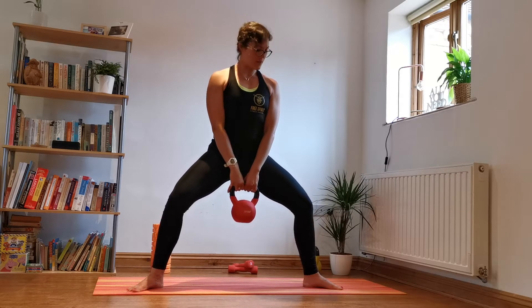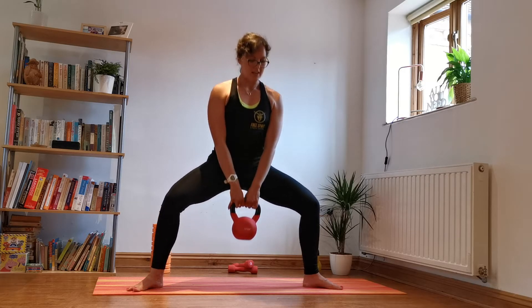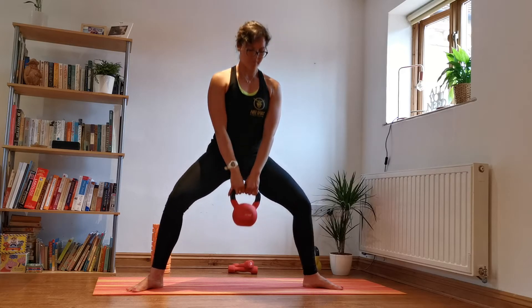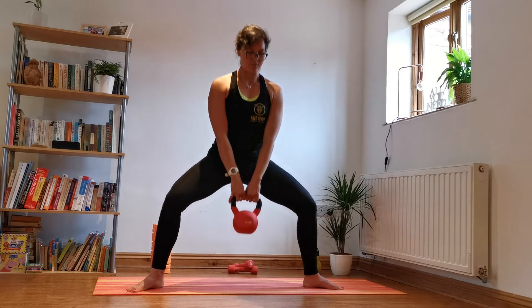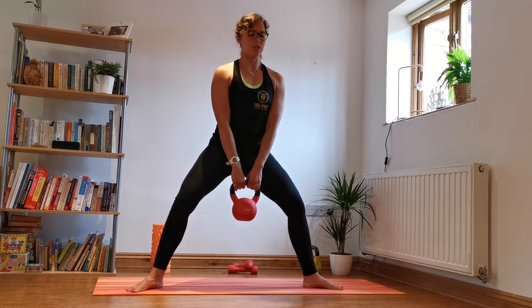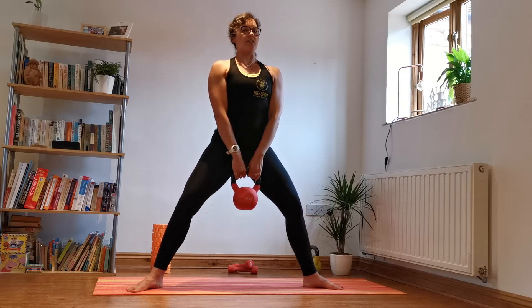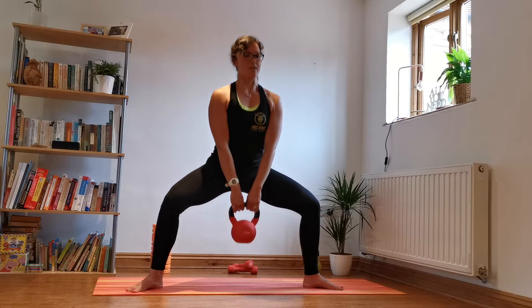We go down, and as we come up we're almost straight in the legs but not quite — squeeze your bottom — then drop down, squeeze, down and squeeze. Find that nice range of motion; try to keep your torso as lifted as possible. With the weight it'll want to bring you forward, but imagine you're doing that elevator thing where you keep your body upright and lower down.